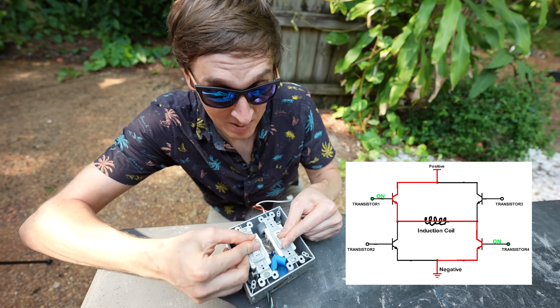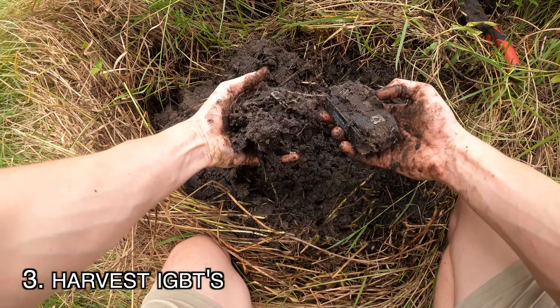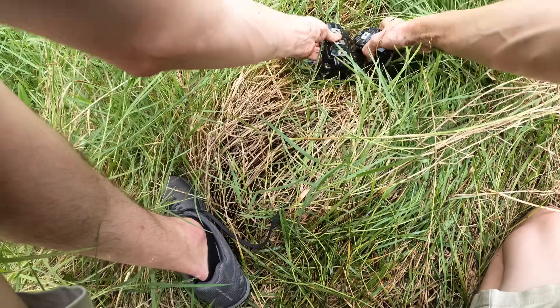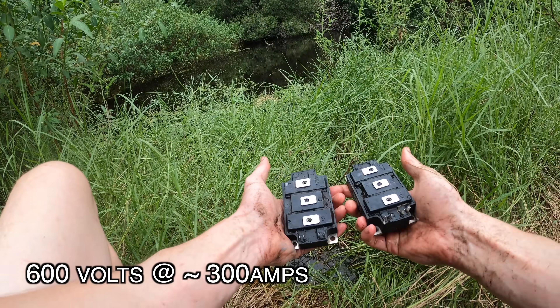Now we could try to do this like a biology dropout, or we could use transistors to do the work for us. These are called IGBTs, and you can think of them like a switch. Basically, all you need to know is that they can switch huge amounts of power back and forth through our induction coil.